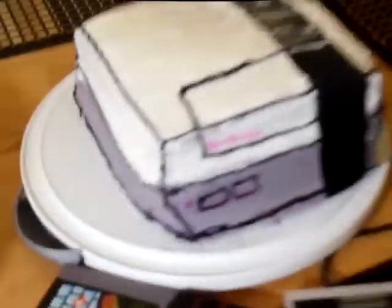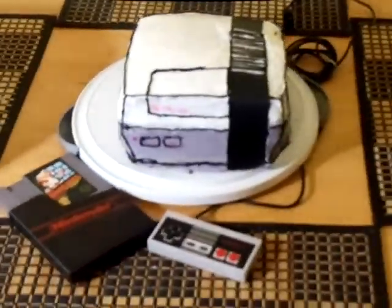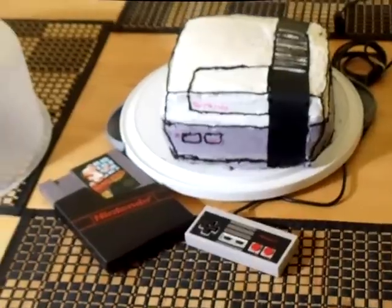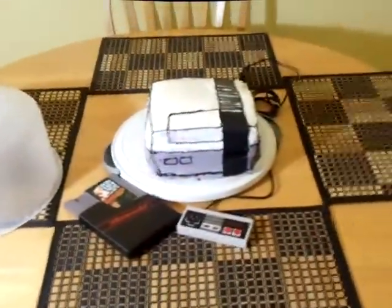That's Pinky's creation. Guys, that's it — I'm just sharing my Nintendo cake. And as always, thanks for watching, peace out. Happy birthday to me! Tomorrow's her birthday, so in a couple minutes it'll be her birthday. Anyway, I'm stoked — thanks for watching, peace out.